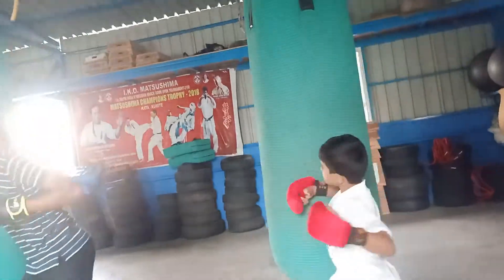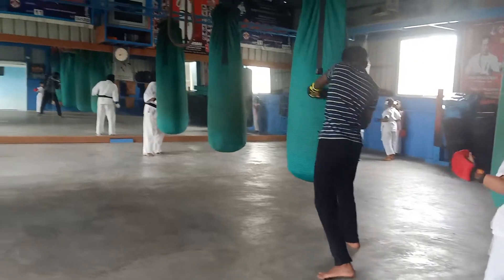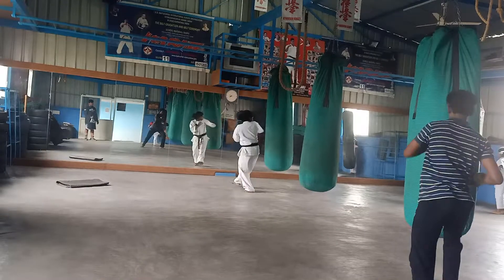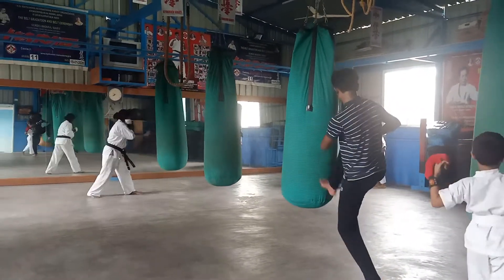Two elbows — left, right. Left, right. Again: left, right. Left right, knee kick, three kicks — Gidan, Chudan, Chudan, Gidan, Chudan. Front leg Mawashi.